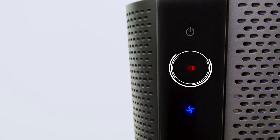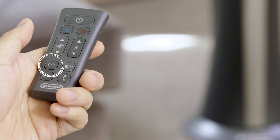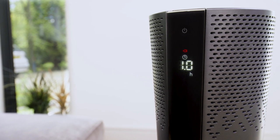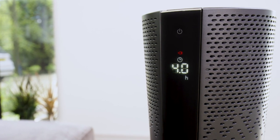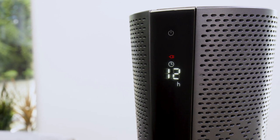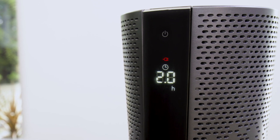To delay the shut off with the appliance on, press the timer button on the remote control. The display shows the clock symbol together with H. The time can be set by pressing the timer button again. The available values are half an hour, one hour, two hours, four hours, six hours, eight hours, and twelve hours. Once the desired time is set, wait about four to five seconds.